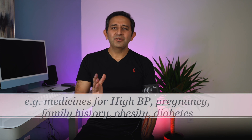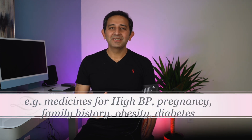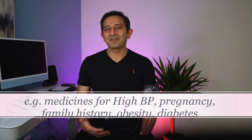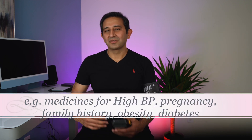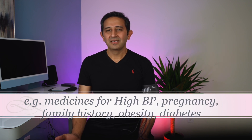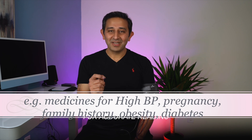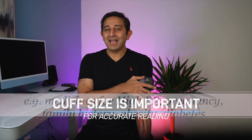Situations where you want to measure three times include if you take medicines for high blood pressure, if you're pregnant or have risk factors like a family history of high blood pressure, diabetes, or obesity. One important tip is to use a cuff that is the correct size. The one shown here is for adults, but for someone who is obese or has big arms, you need a bigger cuff, and for children you need a smaller one. If the cuff size is wrong, the blood pressure readings can be wrong.